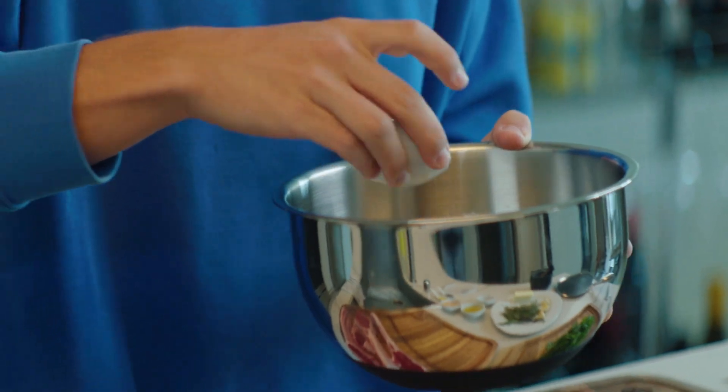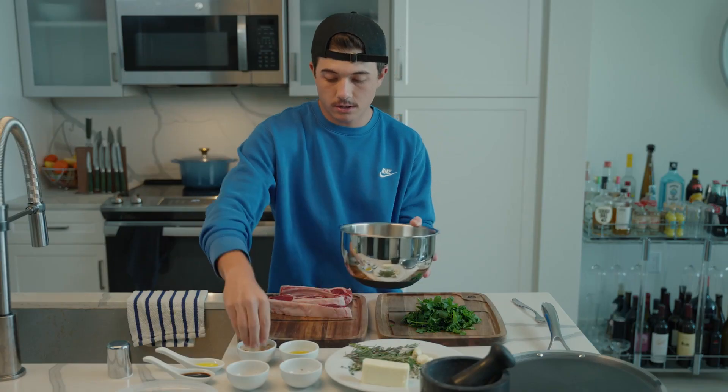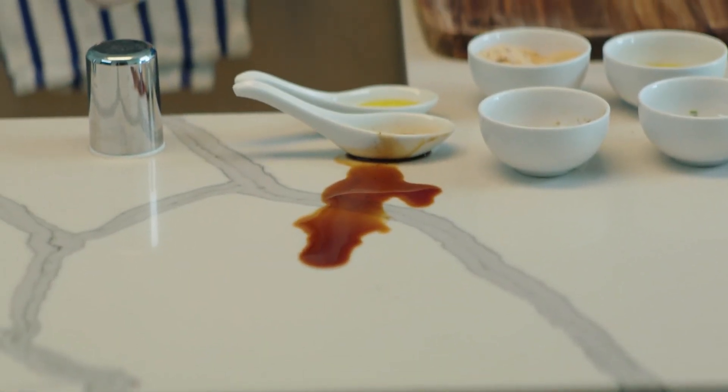We're going to take some oregano, salt, pepper, onion, garlic, and some chives. We're going to take our lid — and most importantly, we're going to spill the balsamic. That's like, if you don't do that this meal, it's not going to work.